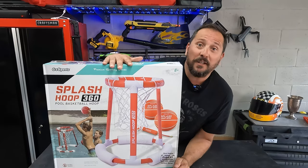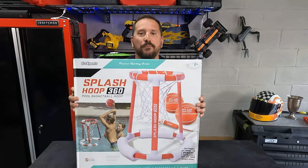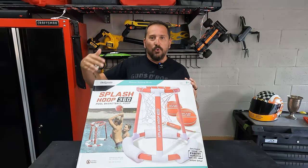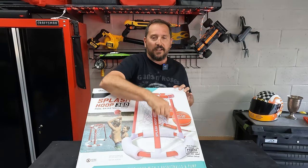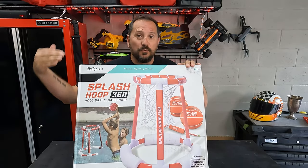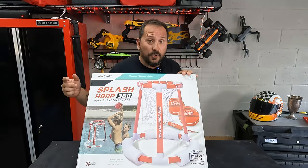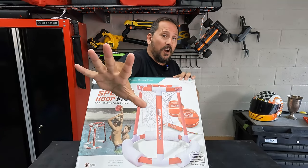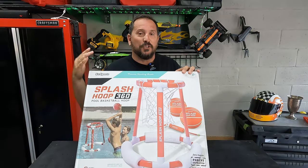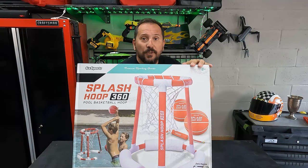Hey, this is Doug from Doug and Nicky. I'm hiding behind this box because this is a big box. This is the Splash Hoop 360 pool basketball kit, which comes with two basketballs and an inflator. In this video, we're going to unbox it, I'm going to show you what it comes with, we're going to assemble it, put it in the pool, play with it, and then I'll come back, give you a Doug score from one to five, let you know if it's premium or junk. I'll give you an honest answer. Let's open it up and put it together.